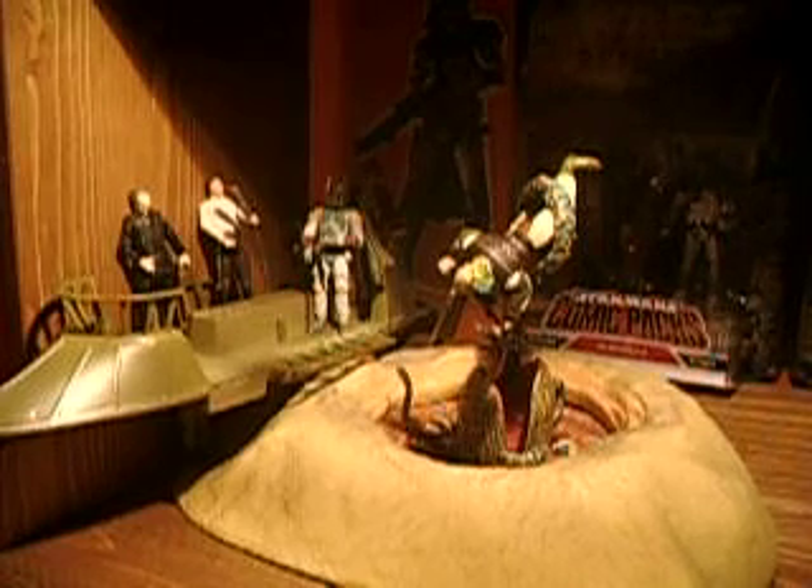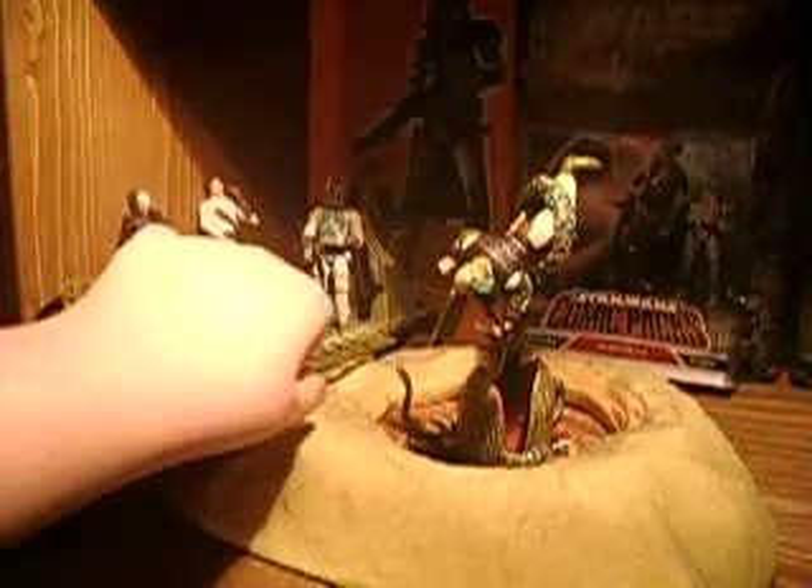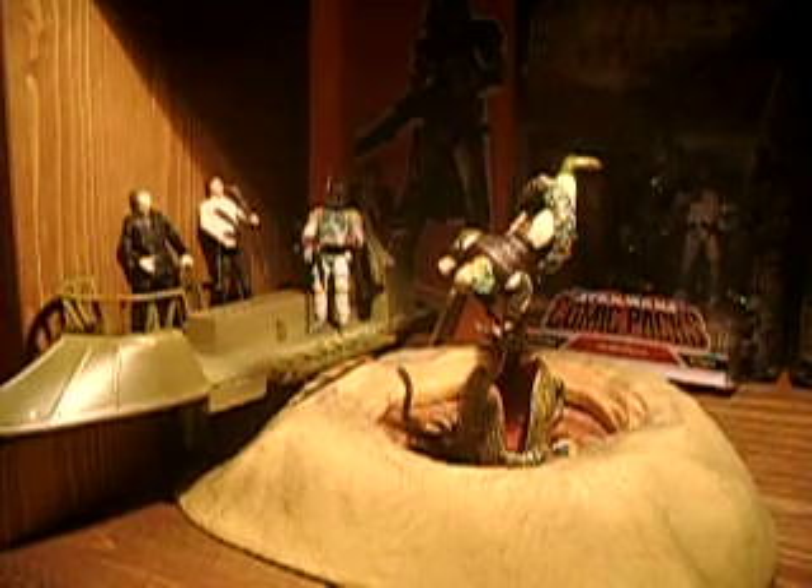The Desert Skiff is brand new. It has two levers — one lever controls the landing gear, which has three on the bottom. The other lever is for the plank, which you can put a figure on there, and the farther it goes out it'll drop off the figure. Also, the side panels go up and down, which is very cool. And on the back, the fins swivel back and forth like it's turning — that's also very cool.